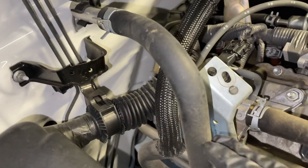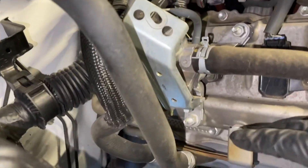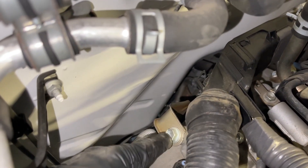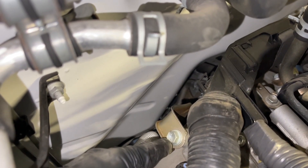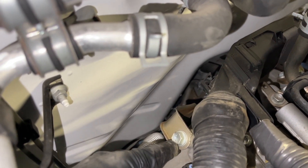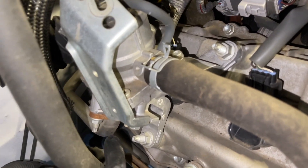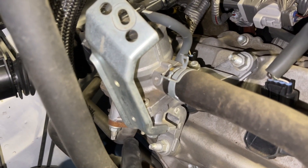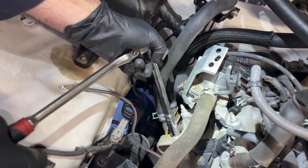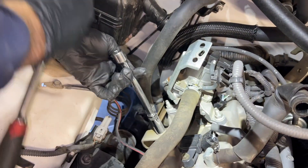Here's the heater hose coming down from the firewall. You can see there's a bolt right there attaching this assembly to the valve cover, and then there's another one back there. If I disconnect those two bolts, I think I can move the whole assembly out of the way and then get to that second nut for the air pipe. The whole idea is so I'm not cranking on the pipe and bending it to get the switching valve free. I got that front one loose; now I'm going for the rear one using a long extension to get to the back bolt near the firewall.